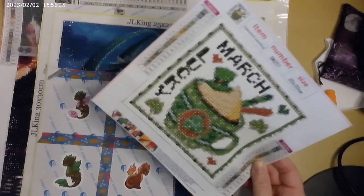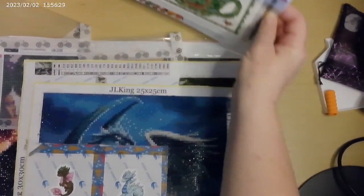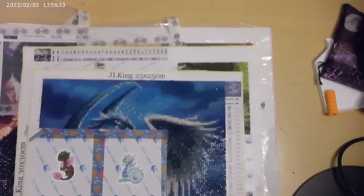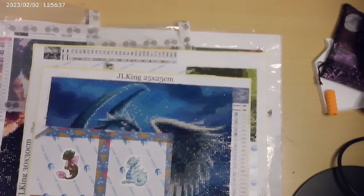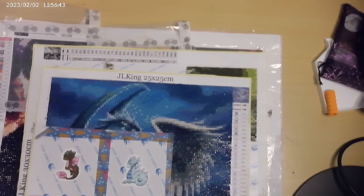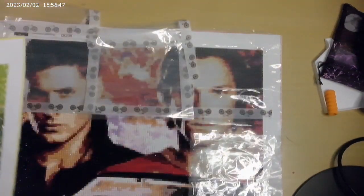Next up are the canvases I've been working on for the 500 challenge. I actually just want to do this one first.